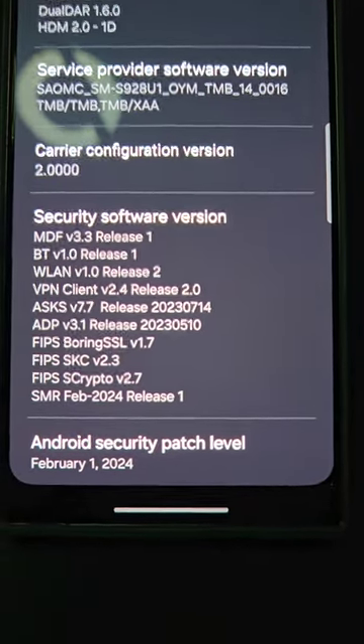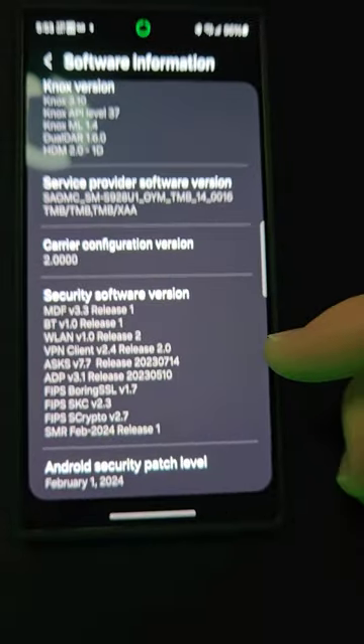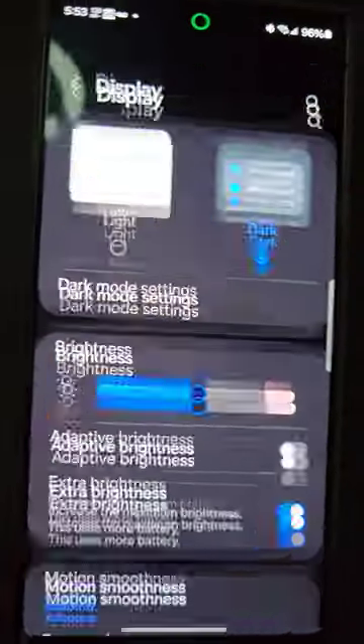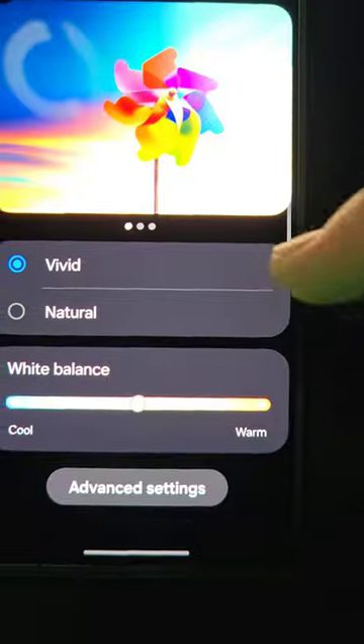The S24 Ultra just got the February security patch. I wanted to look at the display vividness settings — is there any difference?